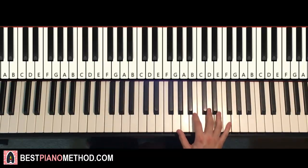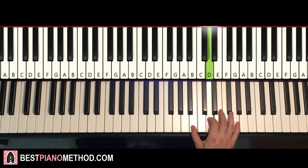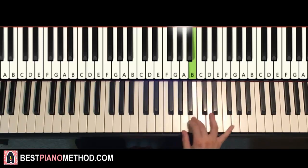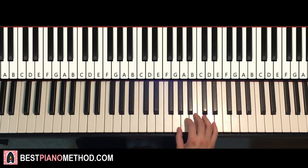Moving on to the second part of this first section — right hand continues. It goes B, D, D, B, up to G, F#, A, D, B, E, D, down to G, A, B, up to G, E. That's the Beyblade Burst Turbo phrase that corresponds to that.